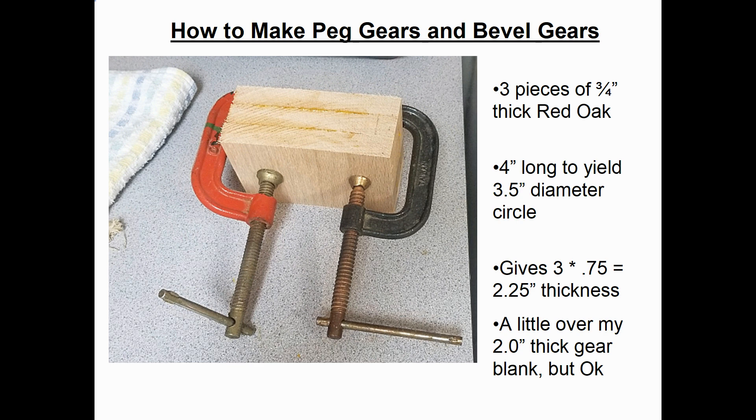Here's a photograph of my first gear blank glued up. I'm using three pieces of ¾-inch thick red oak, sawed 4 inches long, giving a blank thickness of 2¼ inches — just a smidgen over my 2-inch target height, but fine — with enough stock to turn down to a 3.5-inch diameter circle.